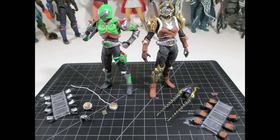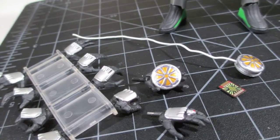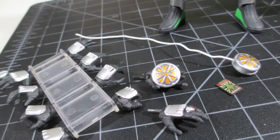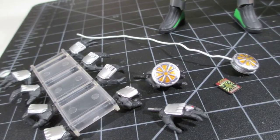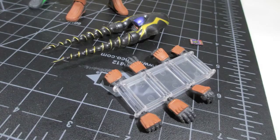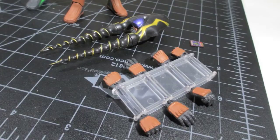These guys come with your standard Figma accessories — obviously there's weapons of choice and the hand tree, and sometimes one or two extra hands. They come with pretty much what they need to come with to successfully represent how they appeared in the show. They're very good at getting the character-specific details to help you recreate or just pay homage to the character. Their signature weapons look really nice — the paint is really awesome as expected from Figma.